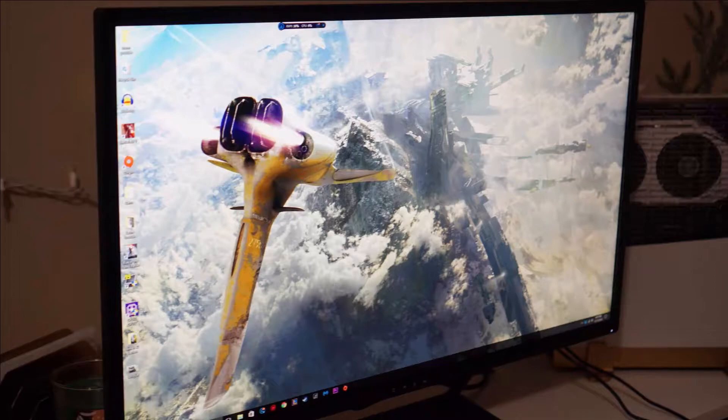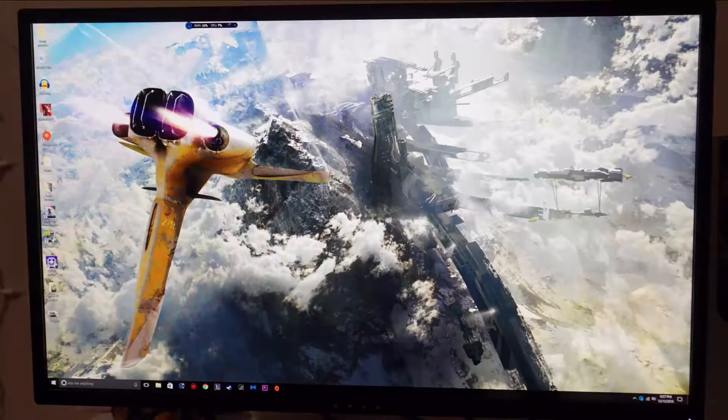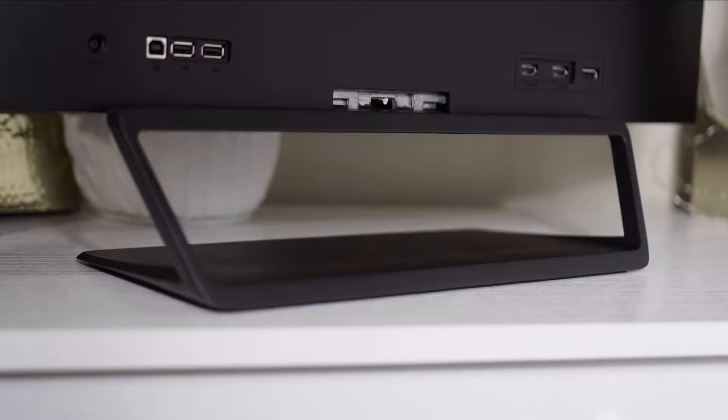I was coming down from a 144Hz 27-inch monitor and then I changed to 32 inches, but honestly I can't go back to 27 inches — this one is really, really nice. As you can see, the picture quality is really good.